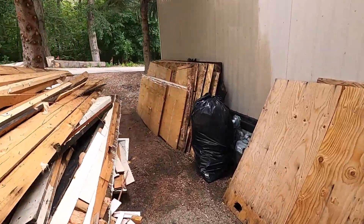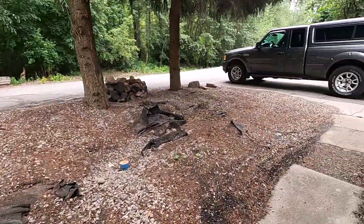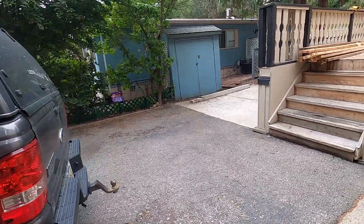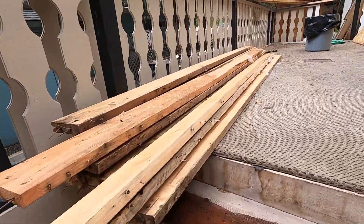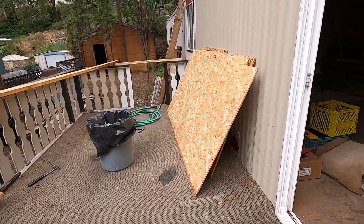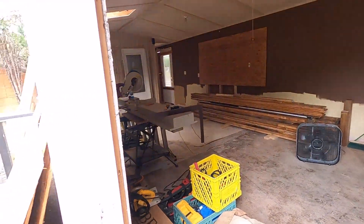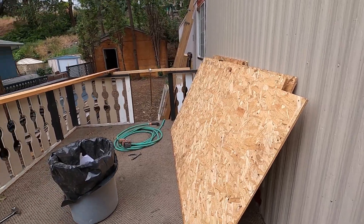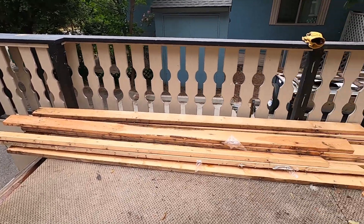I'm working around the corner here, salvaging material. I've got my little pile over here on the deck and I'm just pulling these nails out. I've got about halfway through my pile — the other part is piled up with the other stuff I took off the deck — and I'm going to save this OSB board.